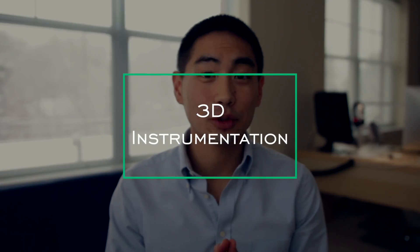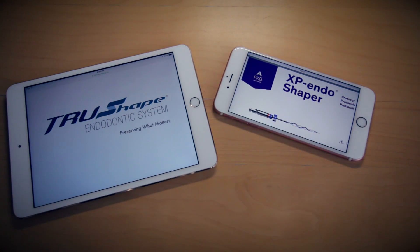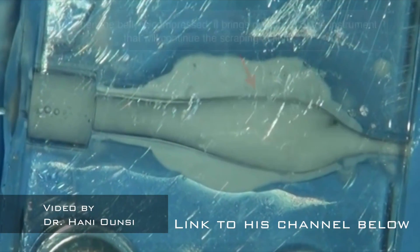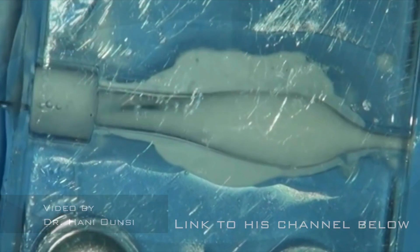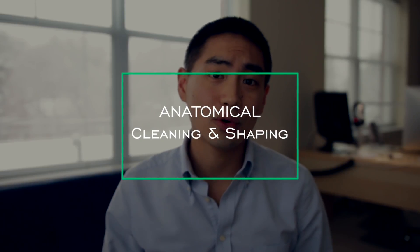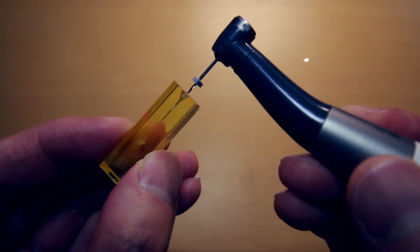Today we're going to talk about 3D instrumentation. Right now there are kind of two main product lines claiming this 3D instrumentation. What they're claiming their files can do is that with a given file size, it can clean beyond that. A better term for these files is anatomical cleaning and shaping. In a traditional file, it typically cleans in a cone shape — tapered, with the final result smaller on the apex and larger coronally. It's very symmetrical.